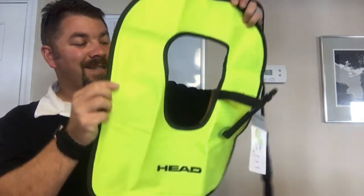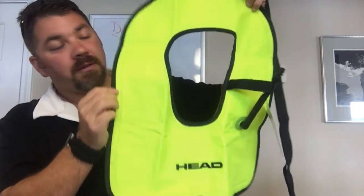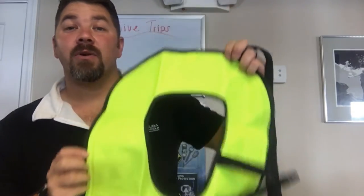That's the HEAD swimming and snorkeling vest. If you got any questions on this product, simply put it in the comment section below and we'll try to get to you as quickly as we can. As always, make sure you follow us on Instagram and Twitter, like us on Facebook, pin us on Pinterest, subscribe to us here on YouTube, and as always guys, we appreciate your business.